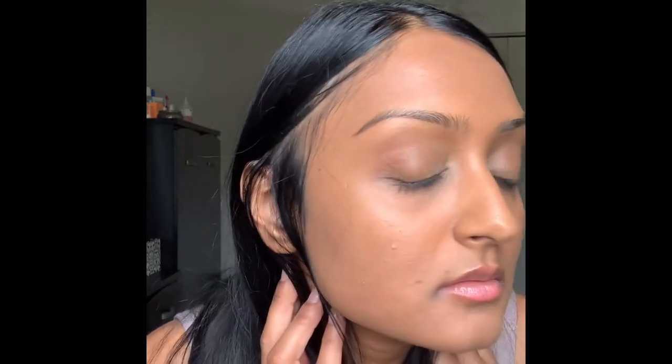It truly did not break me out or anything like that. I don't have sensitive skin, so maybe I'm not the best candidate to speak to that, but I really have to say it works great with all of my skincare and I didn't see any issues with it. This is the final result. I truly think that this makes me look natural, radiant, and glowy, and I'm a hundred percent impressed with it.